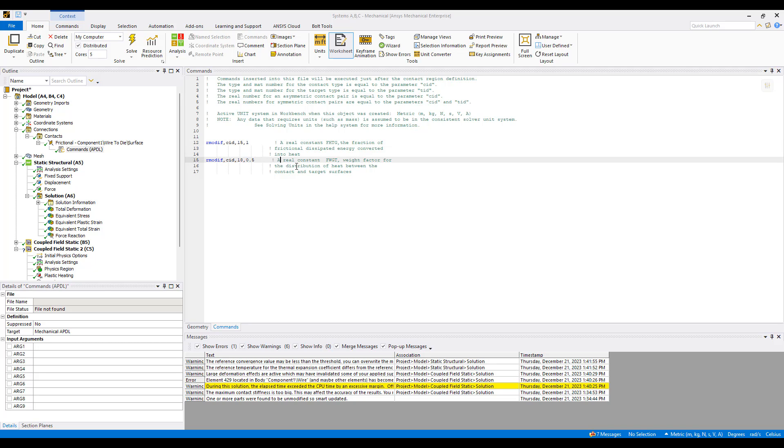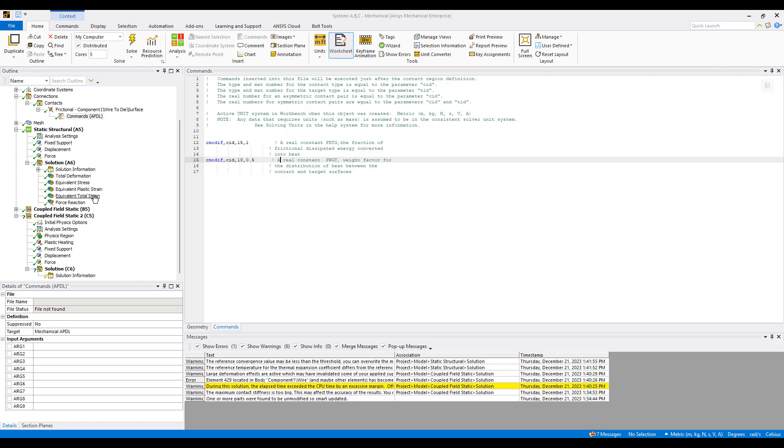A value of 0.5 means heat is evenly distributed across the two surfaces. That's pretty much what we need to do here.